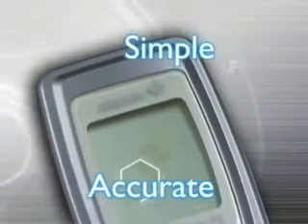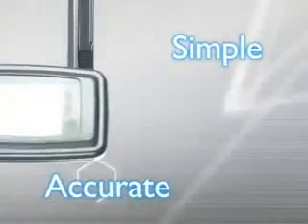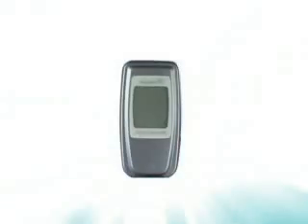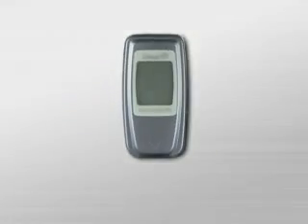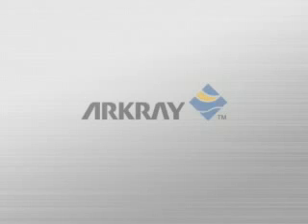Simple, accurate measurement of blood glucose. Superior functionality in a remarkably slim and compact design. For a healthier, more stylish lifestyle. Glucocard 01, from ArcGrey.